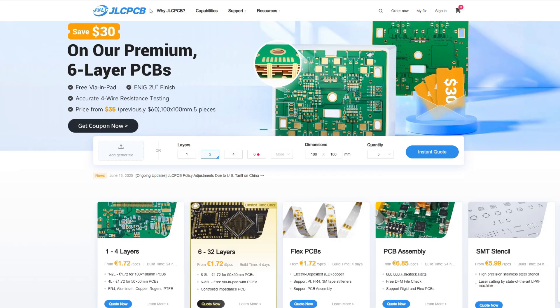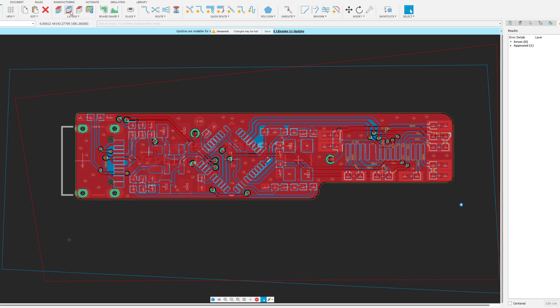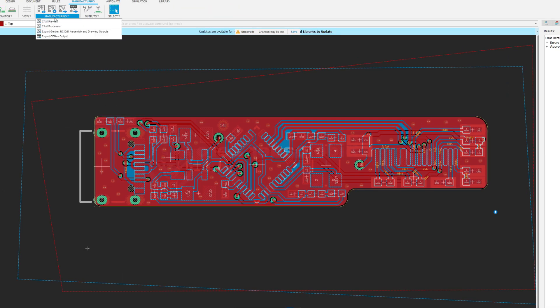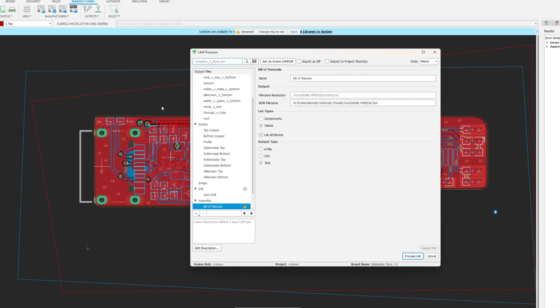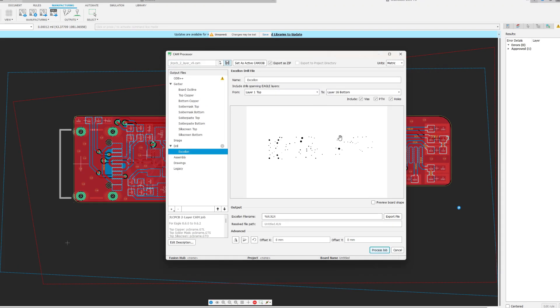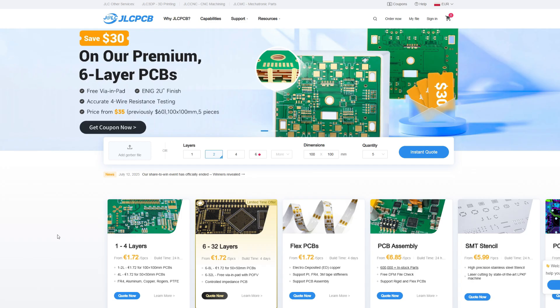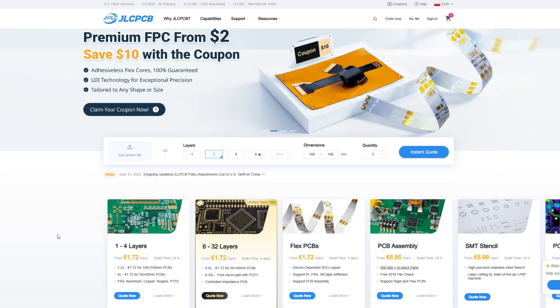I will start by ordering the boards from JLCPCB. But first we will need Gerber files. You can export them directly from Fusion by clicking Manufacturing, selecting CAM processor, selecting the JLCPCB CAM file, and clicking Process file. Of course you can also get Gerber files directly from my Patreon page. Now that we have the Gerber files ready, we can place the order on the JLCPCB website.